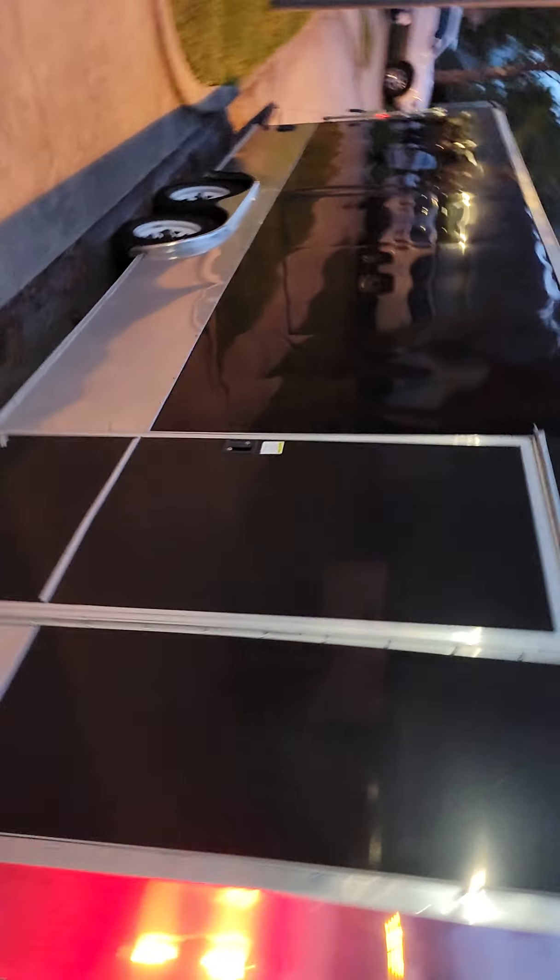There's a breakaway box on it. This is pretty much the worst spot on the trailer — looks like some kind of little rock hit it.